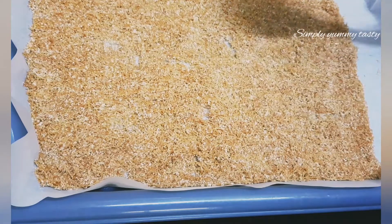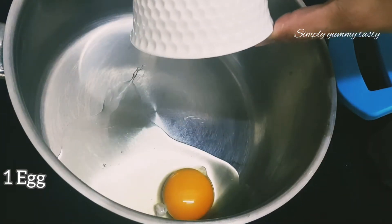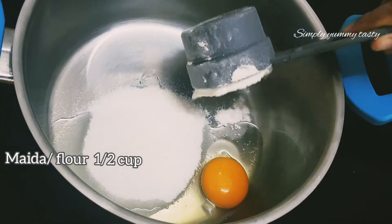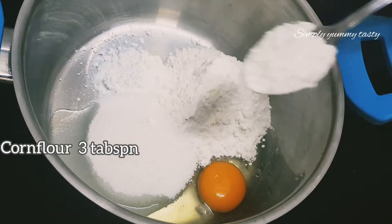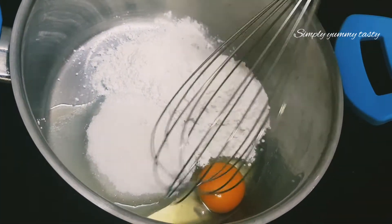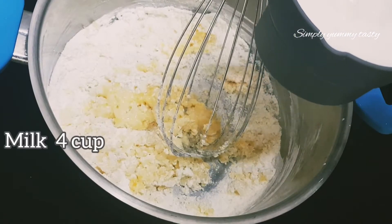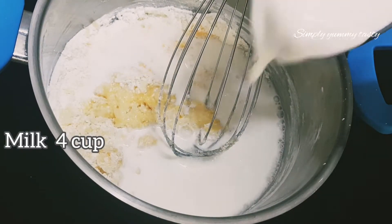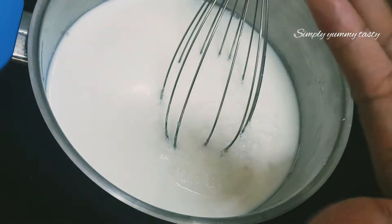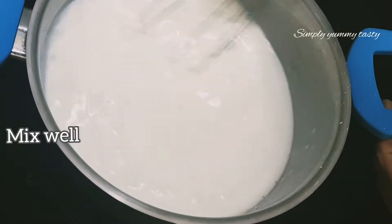Now let's mix it in. Add 1 cup of corn flour — about 4 to 5 cups of corn flour. Mix it in the pan.